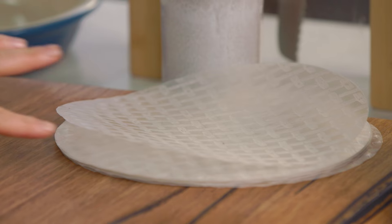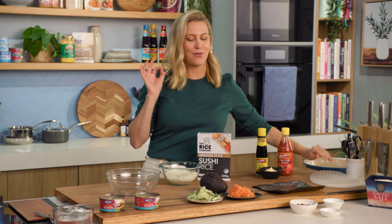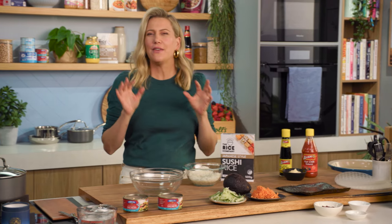Spicy salmon sushi rolls — they are a fantastic light lunch to make at home. What makes these a little bit different is I'm going to be wrapping them in the very versatile rice paper. This is a really great idea if you're not that confident in wrapping sushi.